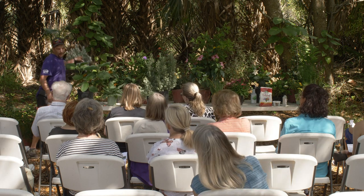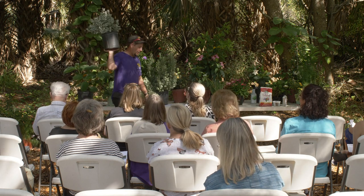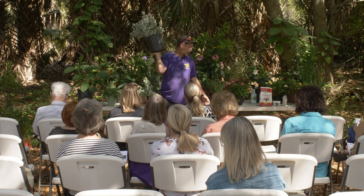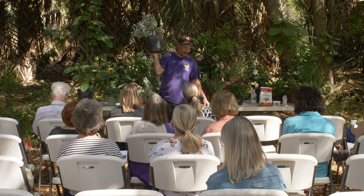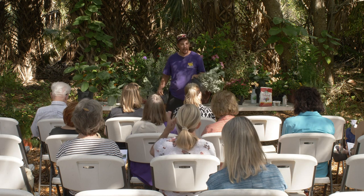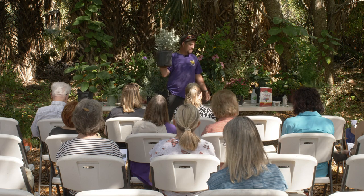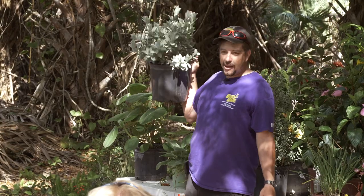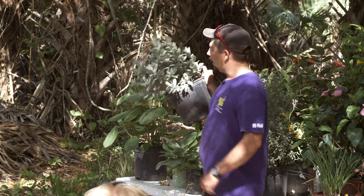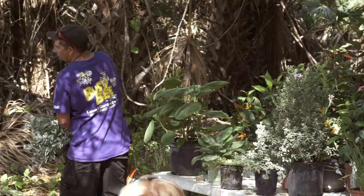Silver buttonwood is another fuzzy-leaf plant. If you live on beachside, chances are it's in your yard because it's salt tolerant — it loves that salt air, stays nice and silvery. Give it as much sun as you can. Sometimes they get brown and moldy looking, which is usually a lack of food or water getting on the leaves. Keep the water off the leaves and keep them fed. Silver buttonwood can grow upwards to 20 feet.